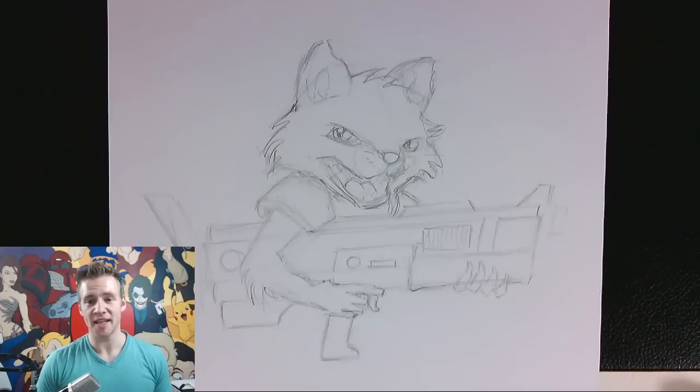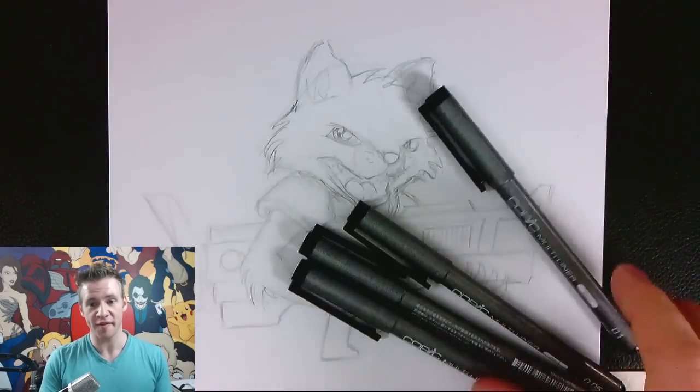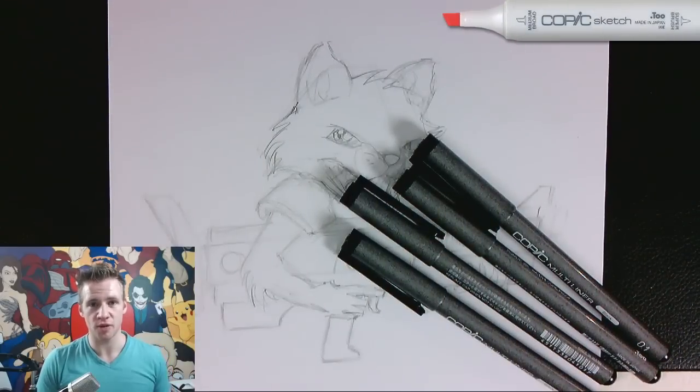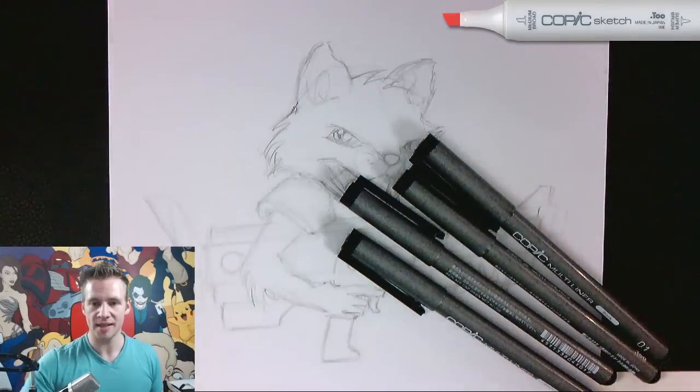All right, so I've got my sketch to a place where I'm pretty happy with it. Now I'm ready to use my multi-liners. These are Copic multi-liners and the reason I'm using these is because A, they're very fine and B, they don't smudge when you use Copic markers. Just a reminder that the Let's Draw Live videos are sponsored by Copic Australia, so make sure to check out their products. They're awesome alcohol-based markers that blend with each other and they're absolutely fantastic.